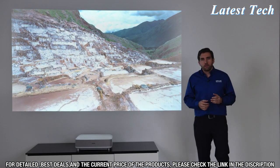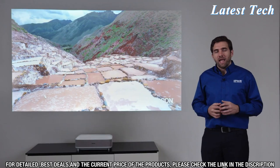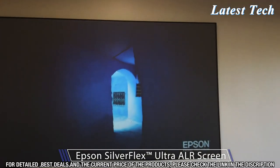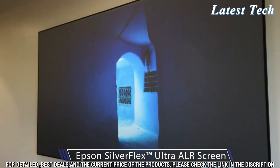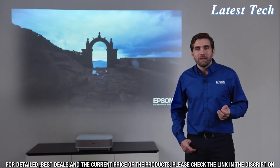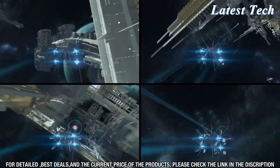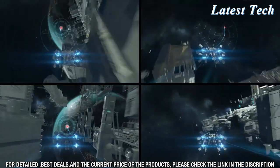It is hard to believe, but this picture could look even better with the right type of screen. Epson offers, as an option, the Epson Silverflex screen in sizes of 100-inch and 120-inch. If you really want to treat your family, this is amazing for casual gaming — you and your kids will have a blast playing 4-Up Racing on a screen this size.